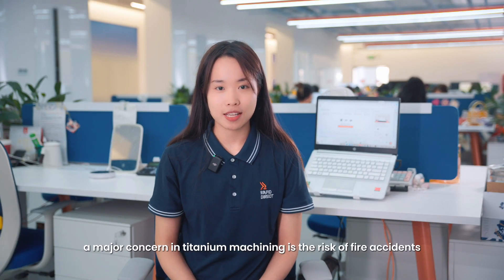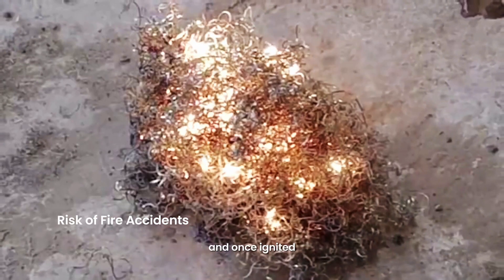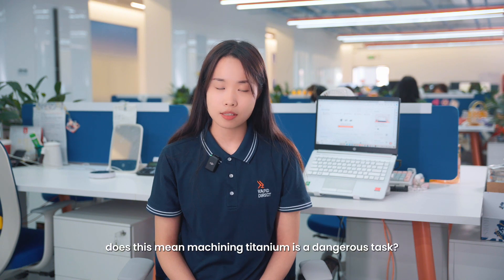Moreover, a major concern in titanium machining is the risk of fire accidents. Titanium chips are highly flammable, and once ignited, they are nearly impossible to put out. So, does this mean machining titanium is a dangerous task?